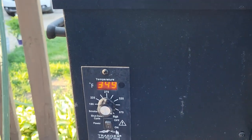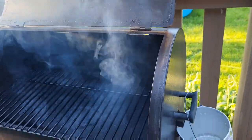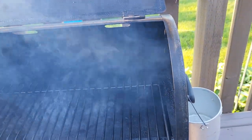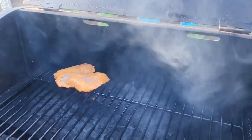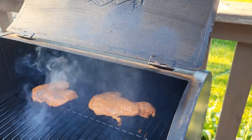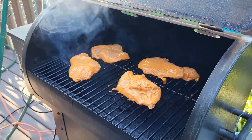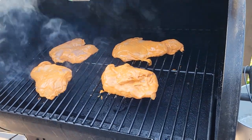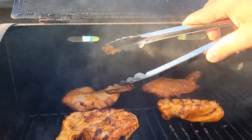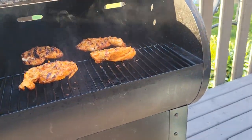We'll put them on now. You have to wait until it's 350 degrees — right now it's 340, getting close. Okay, let's get some on. About 15 minutes per side. Looking pretty good — another 15 minutes on this side.